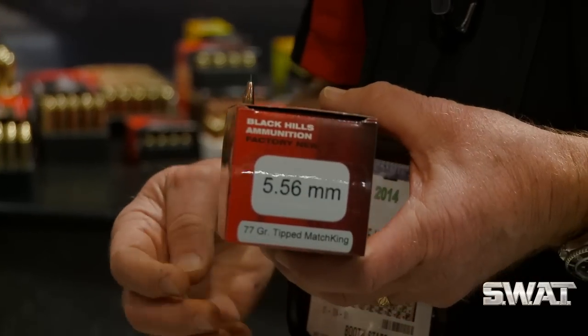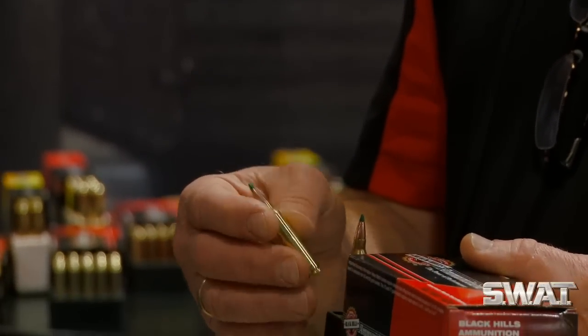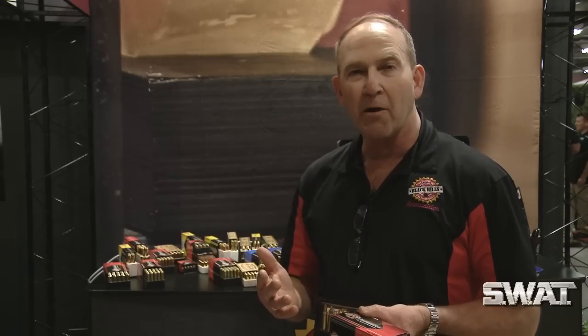This is an example of the 556. We took our 77 grain Match King bullet and put a plastic tip on it. The result is a much better performing bullet from a terminal standpoint, and it also has an increased BC — took it from about 372 up to 420.